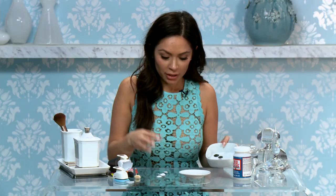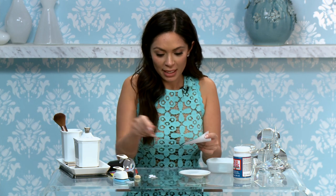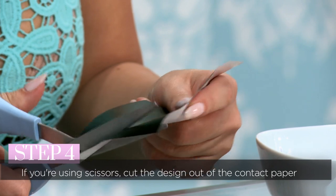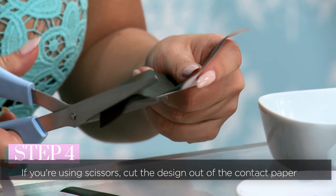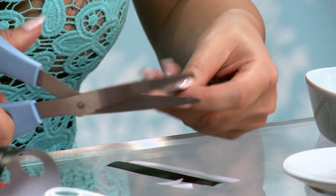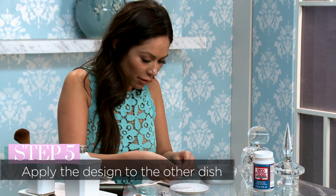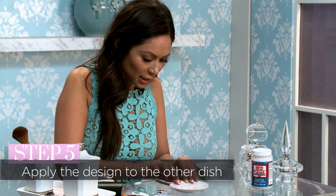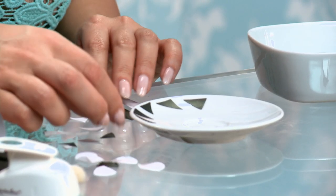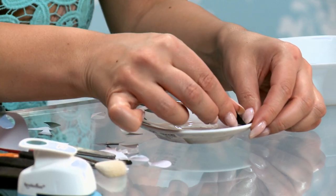That's using a hole punch. If you want to use scissors instead, you can just take a little piece like this and cut out the shapes you want to use. I'm going to cut little strips here and just make triangles in various sizes. I have these little shapes here and I'll do the same concept of just making a little design with these stickers, sticking them on in the same process as with the hole punch ones.